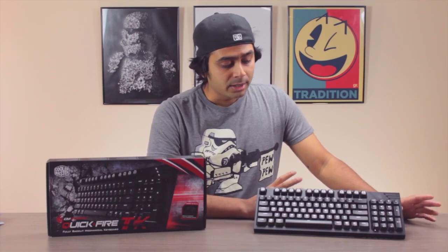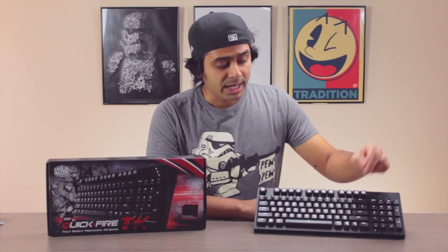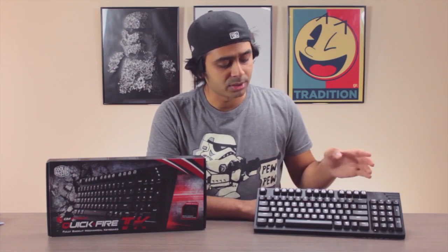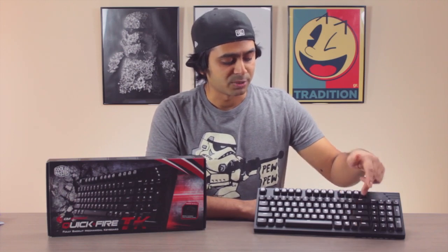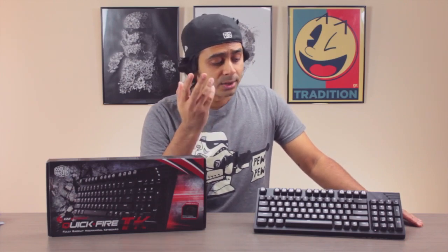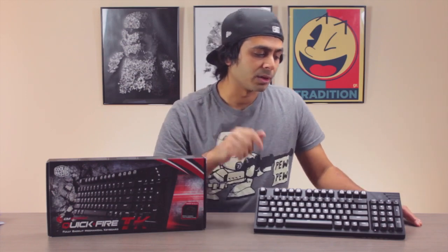One thing to note: there's a function lock key — hold it for three seconds to toggle the function keys on or off. When it's off you can use the multimedia features; when it's on you get the F1 keys for games. It can be a bit annoying to hold it for three seconds when you need to switch, but it's not really a dealbreaker for the keyboard overall.